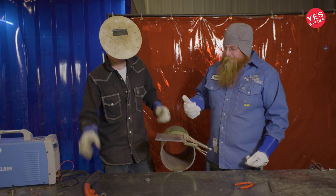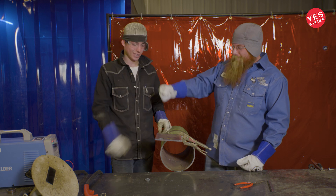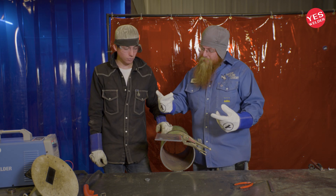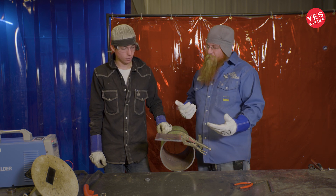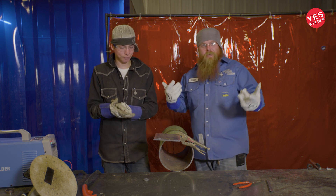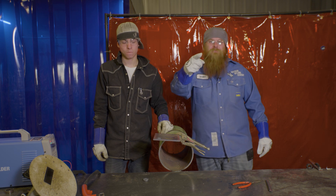Well that concludes today's video — plasma cutting 101. Evan, you did an awesome job. We did a nice little circle, a little bit of layout, cut that line, knocked off the slag on the back side, and it came out to be a really nice cut. If you guys like this video and this content, let us know. Until then, we'll see you on the next weld.